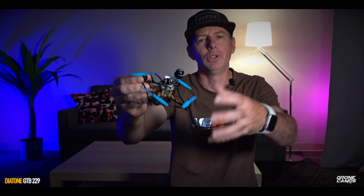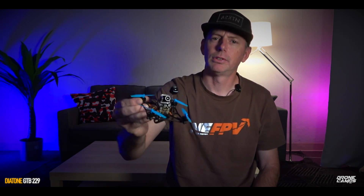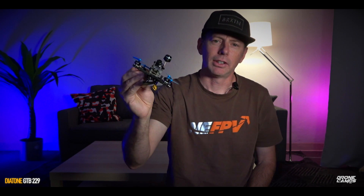Hey guys, welcome back to my channel. I'm Justin Davis, and today I'm excited because we have something new from Diatone. This is my prototype right here, and I took the time to upgrade this one for you guys, put new PIDs on here, update the PIDs, and give it a tune. This Mamba F4 on here is great, but it really needed a tune — there was vibration and jello right on the first day I flew this, right about 50% throttle I started to see jello.